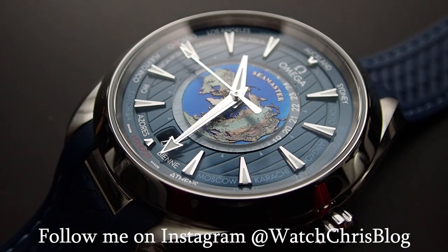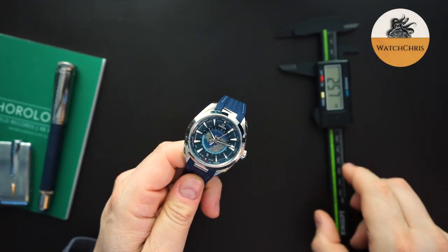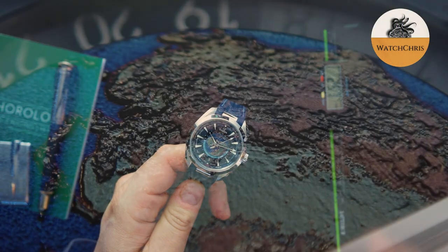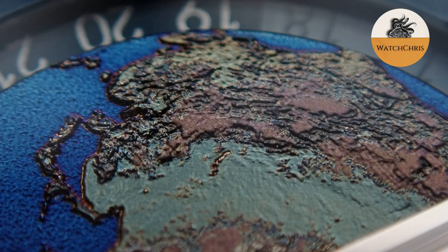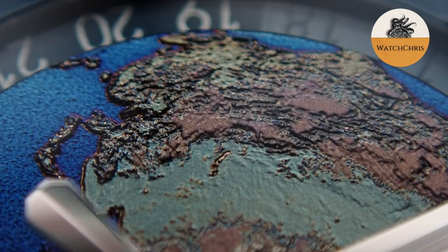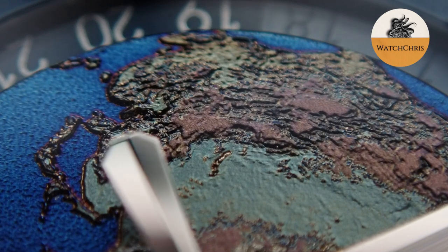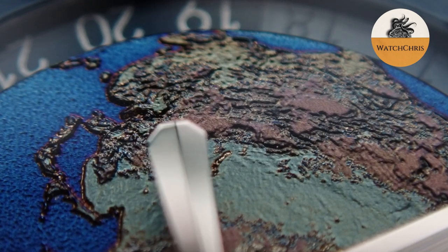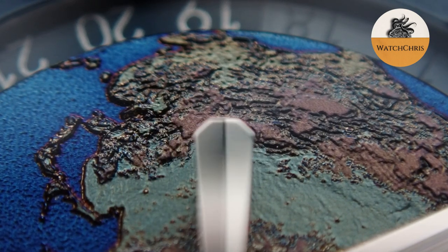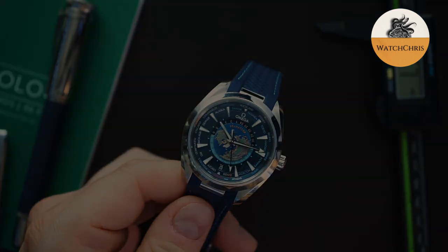If you are interested in this watch or any watch from the many major brands they carry, check out their website — I will put a link below. It's exquisitetimepieces.com. They are located in Naples, Florida, so they do have a brick and mortar store. If you are in the area, definitely check them out and tell them that Watch Chris sent you. They don't support the channel in any other way except for lending me watches, and I very much appreciate it.